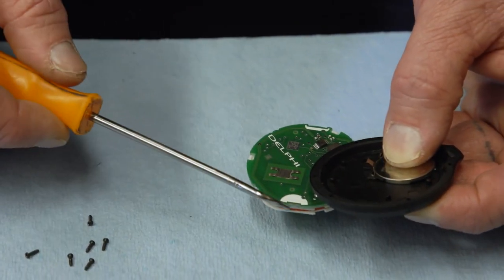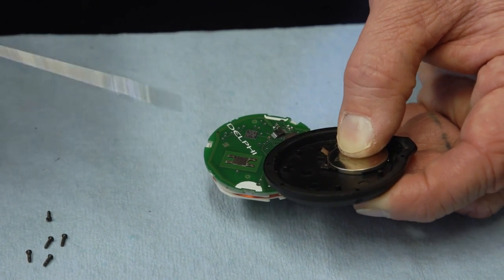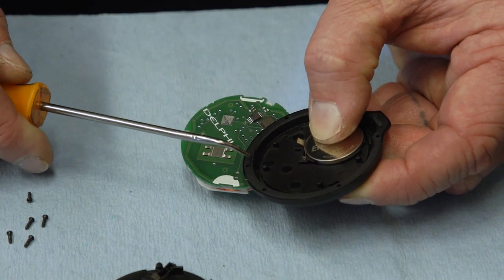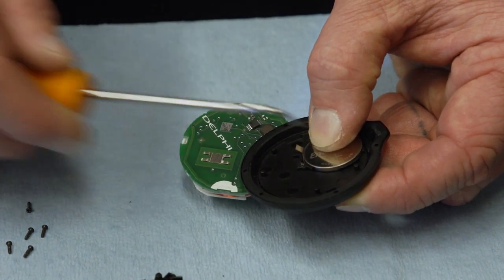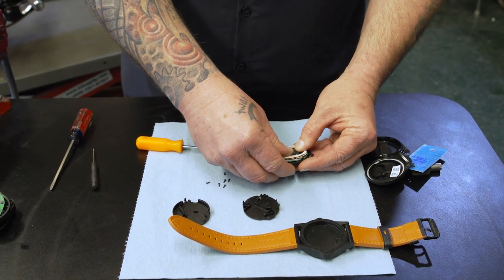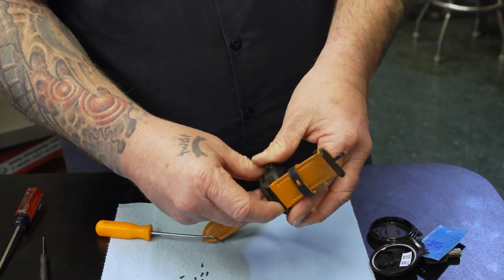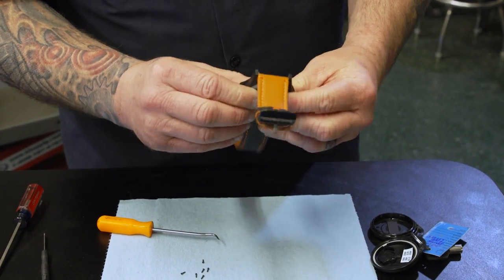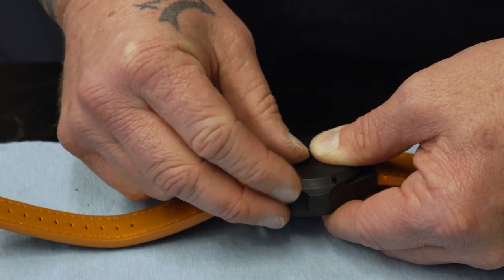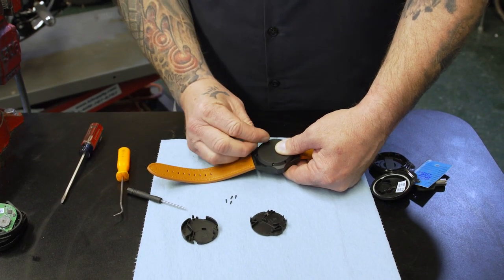We have two little cutouts, kind of highlighted in white here — there's one here and one here, and this one's bigger than that one. If you look on the watch, there are two little tabs that are going to go in those cutouts — there's the big one and the small one. This can only go in one way, which makes it really simple. Then we're going to do the same thing: make our watch sandwich. I recommend holding onto the watch back and putting the watch down on top of it. Put the screws in — it might actually help to get a pair of tweezers or needle nose pliers. Get them all started and then tighten them down. Pretty simple.